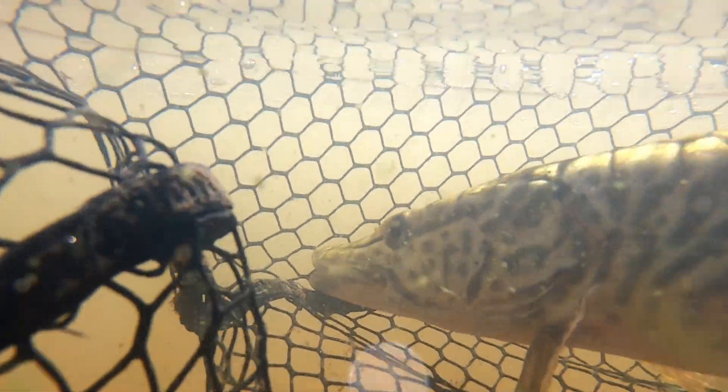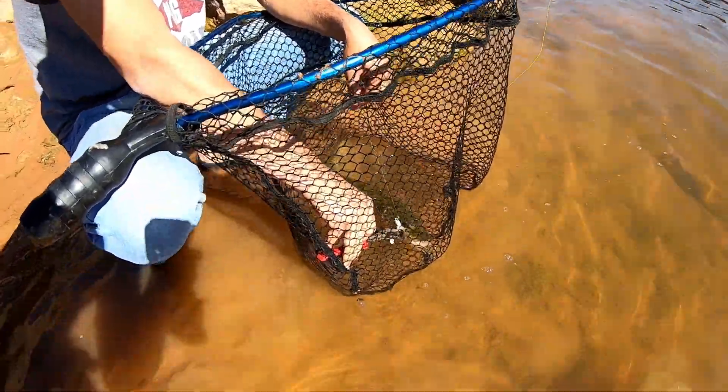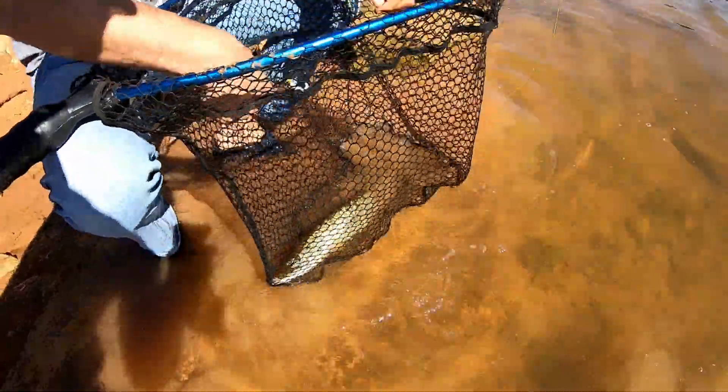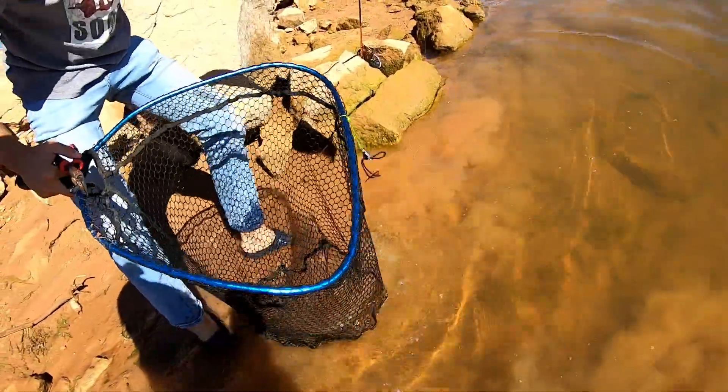Of all the muskie handling tips out there, the ones that stand out to me the most are: first, just like Braxton explained, keep the fish in the water as much as possible. A good rule of thumb is to avoid holding any fish out of the water for longer than 30 seconds at a time, and of course it's always a good idea to catch and release the fish as quickly as possible.